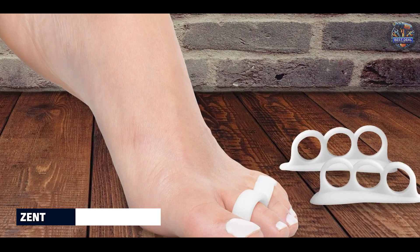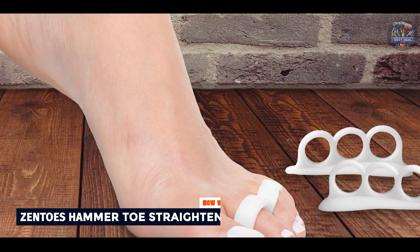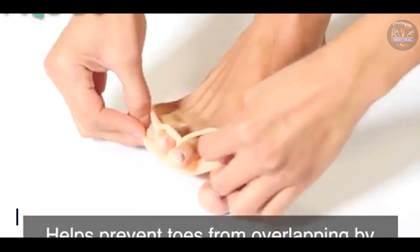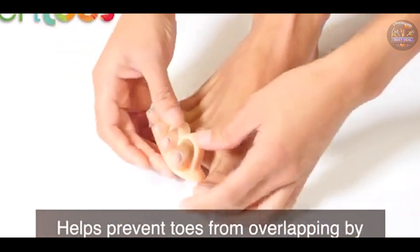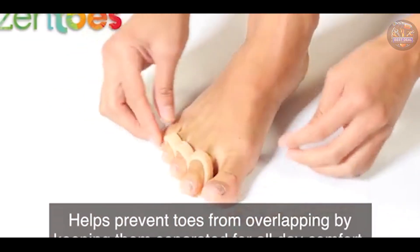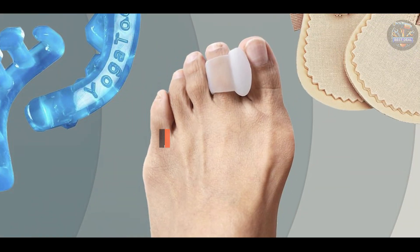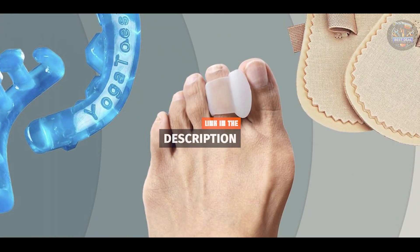Kicking off our list at number 1: Zen Toes Hammer Toe Straightener. The Zen Toes Hammer Toe Straightener is crafted to gently straighten and realign hammer toes, reducing pain and discomfort associated with bent toes. It's designed to fit comfortably inside shoes, making it suitable for everyday wear.